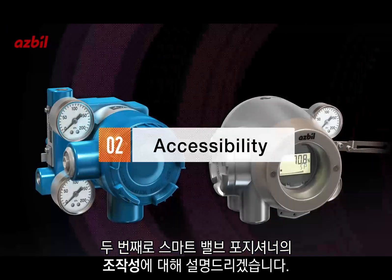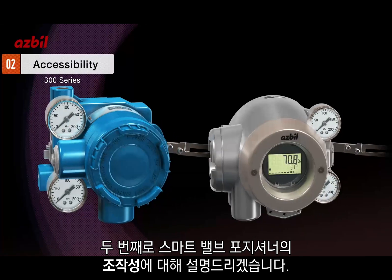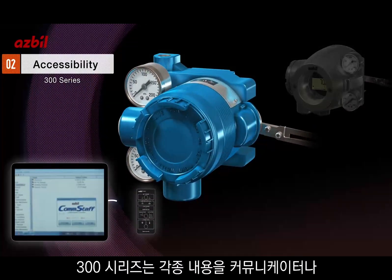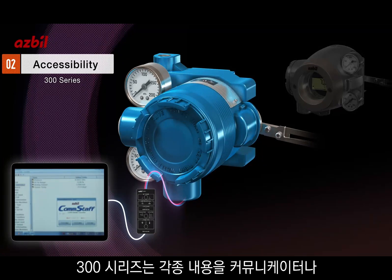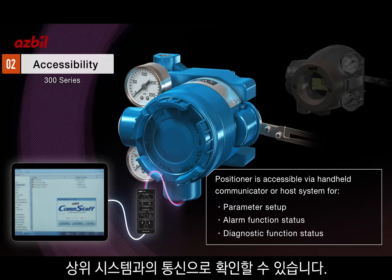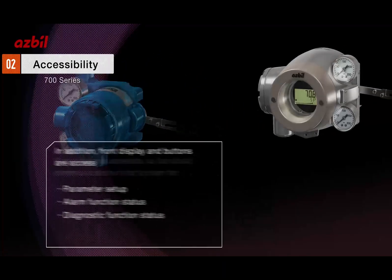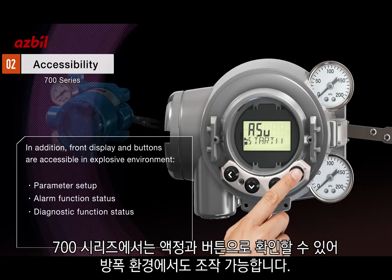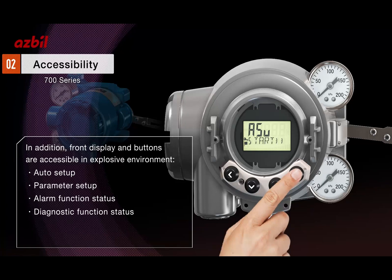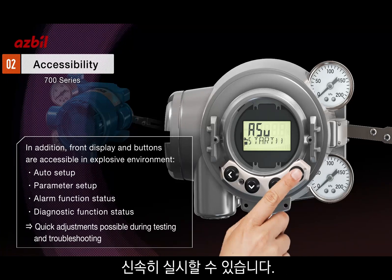Next, we'd like to talk about the accessibility of smart valve positioners. For the 300 series, various parameters are accessible via hand-held communicator or host system. For the 700 series, various parameters are accessible via front display and buttons in explosive environments, allowing for quick adjustments during testing and troubleshooting.